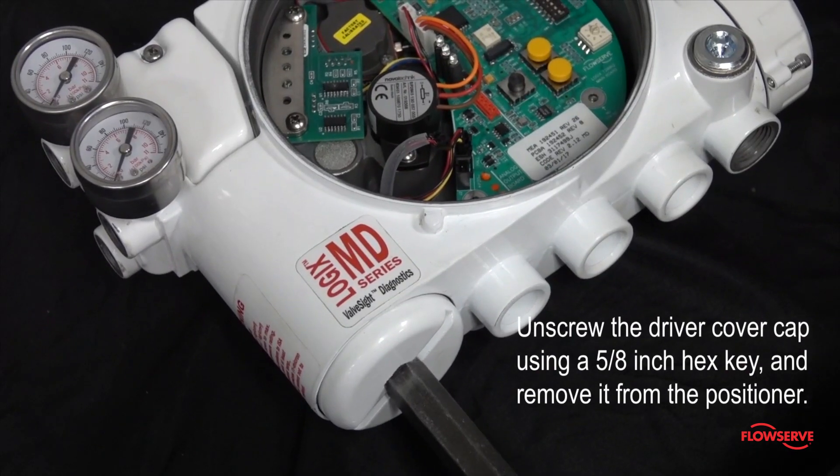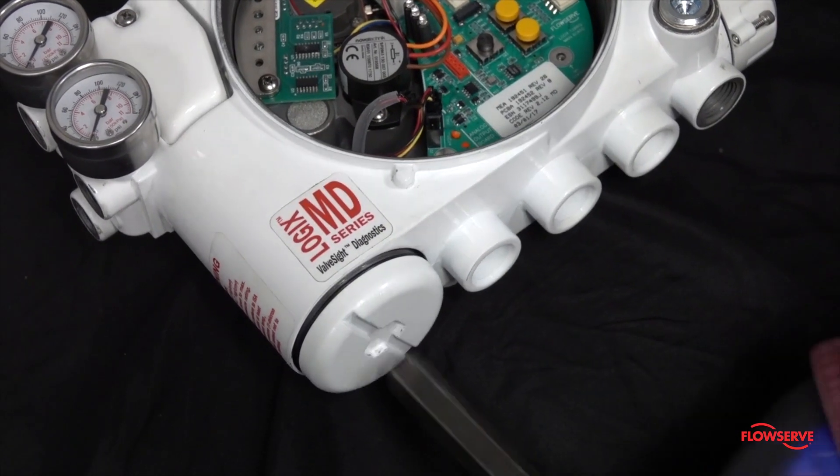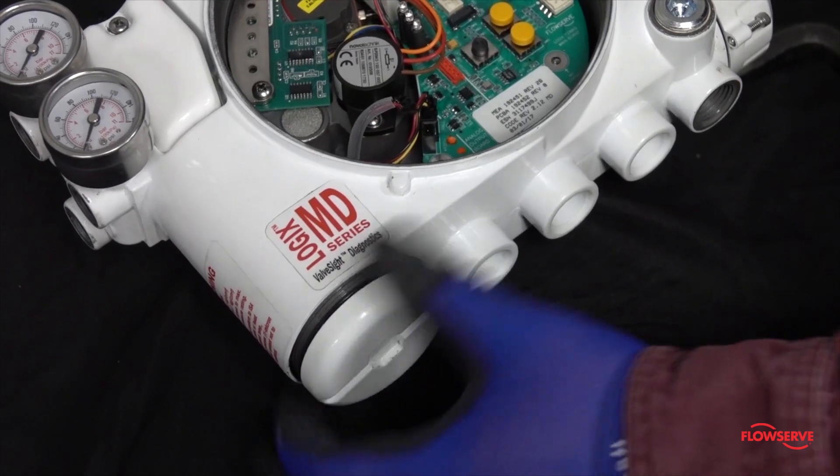Unscrew the driver cover cap using a 5/8 inch hex key and remove it from the positioner. This is the white circular housing cover that is on the bottom left of the positioner.